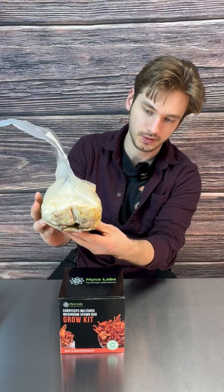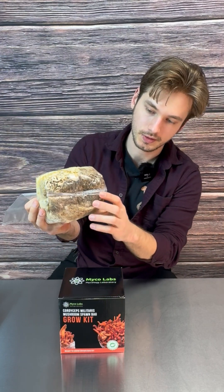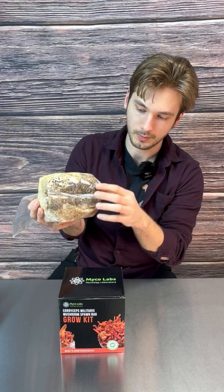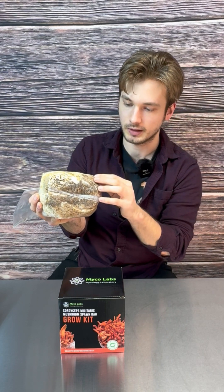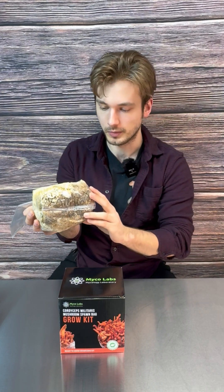You'll see heavily developed mycelium all across the bag. Another thing you might notice is black coloration on the bottom — this is just the bone peptone and vitamin mix; it settles to the bottom, but this is completely normal.